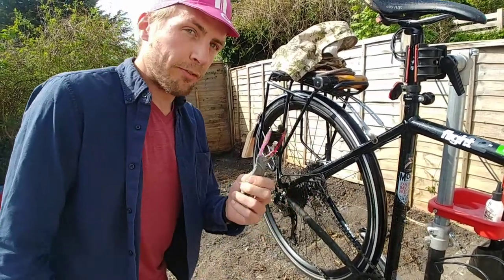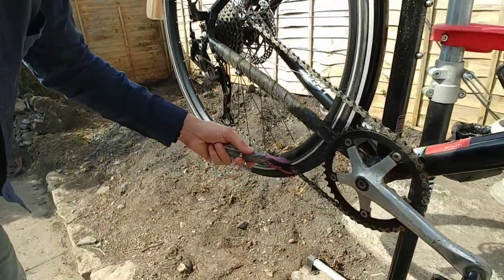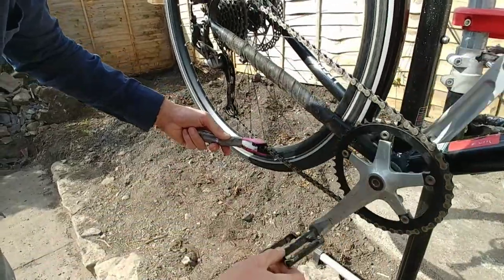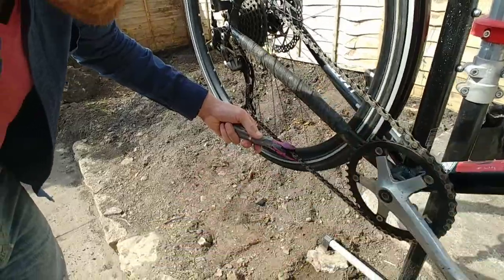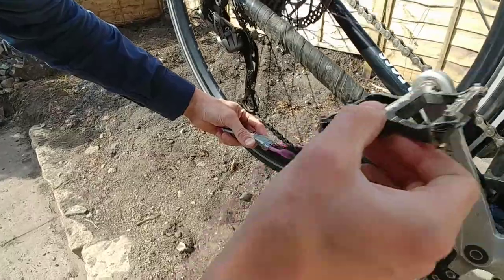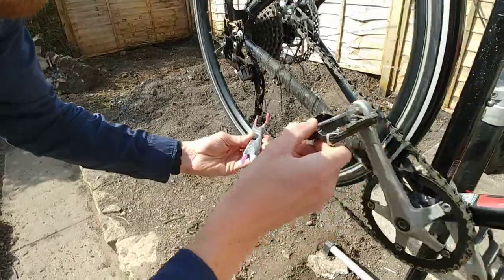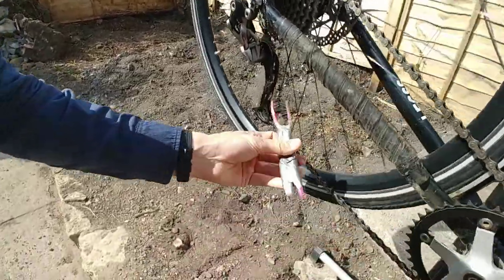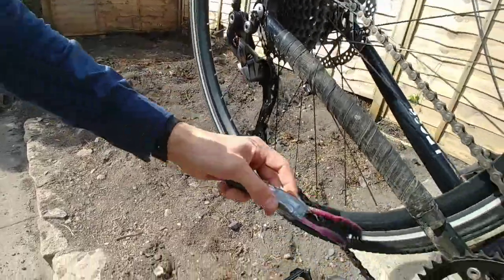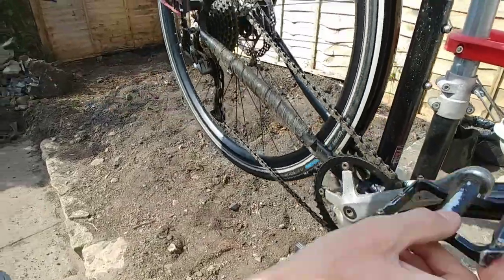Start off with everything completely dry — it knocks off all the bits of dirt. If you get the chain inside the toothbrushes it gets the top and the bottom. You can turn it sideways so that it gets the inside and the outside of the chain as well, and then with the little offset you can get the jockey wheels, the chain ring, and even the cassette itself.